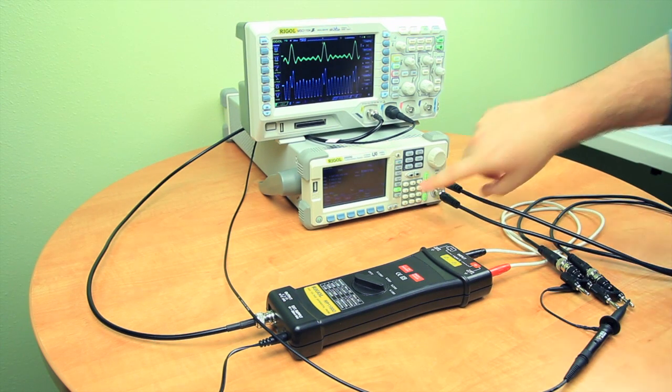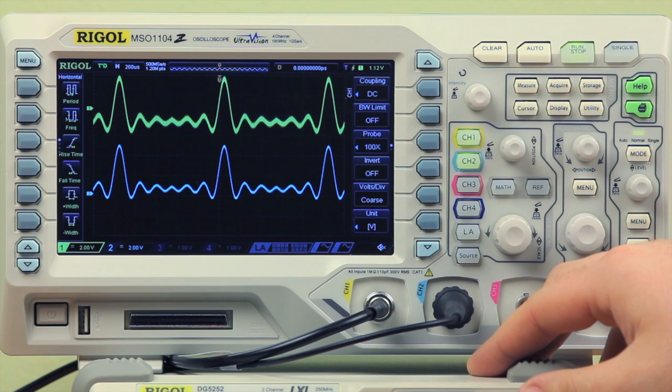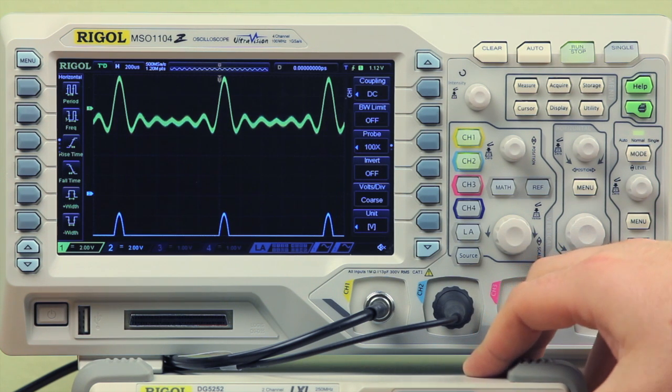Next, we can also do a DC offset. With the differential probe comparing the negative and positive end of the signal coming in, when we increase the voltage of our secondary channel, it won't shift on the screen. But the passive probe will continue to move around, and we can also do negative voltage as well.